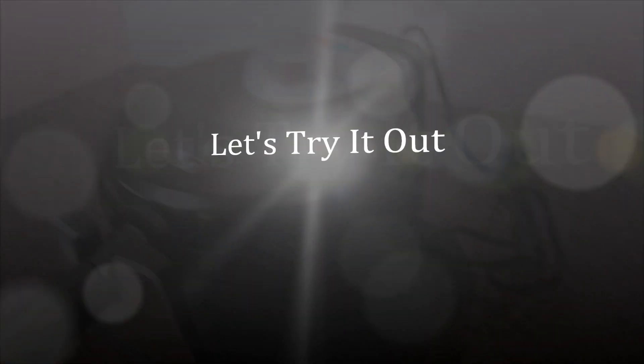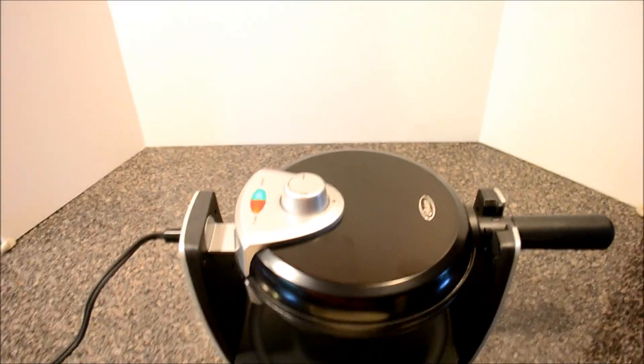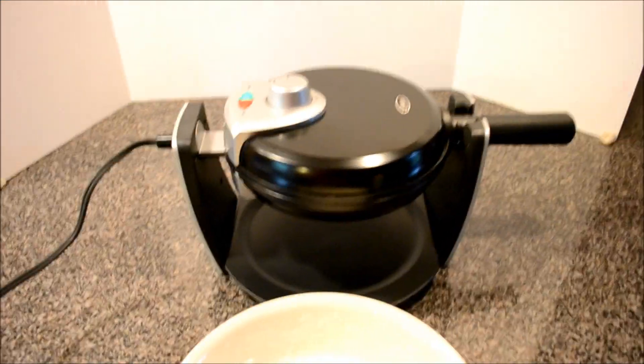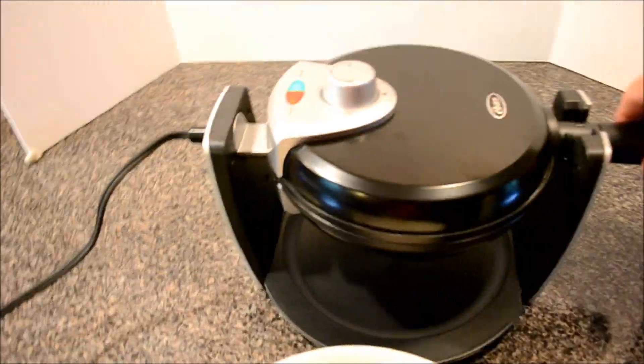It rotates 180 degrees to get it cooking and it's got a ready light on each side. It's been about three minutes. The directions say it takes about five to eight minutes for the ready light to come on for the surface to reach baking temperature, but the ready light is already on. Directions also say before the first use of the day, make sure you brush the surface with vegetable oil or cooking spray — so I'm going to use a cooking spray, top and bottom.